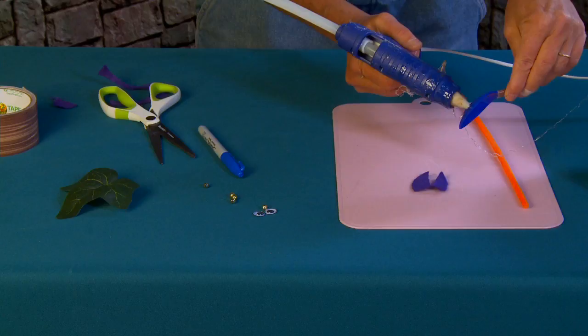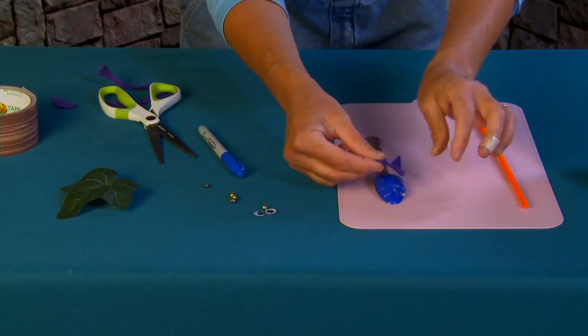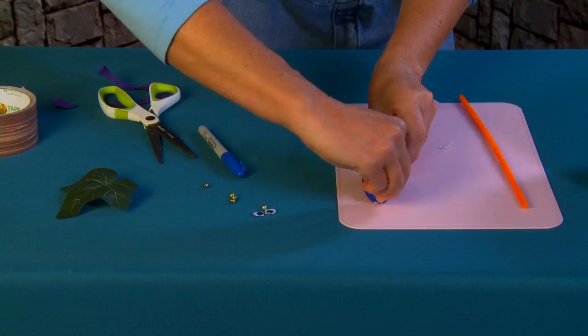I'm going to take my hot glue now and glue a little strip right across the top of the spoon to attach my wings. Get rid of that extra hot glue.